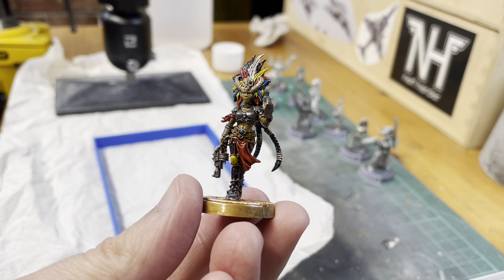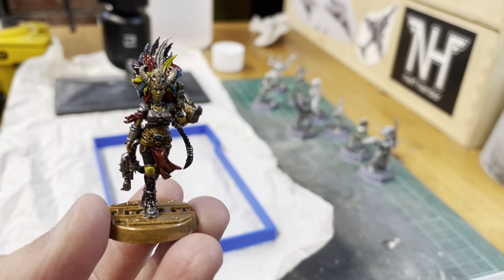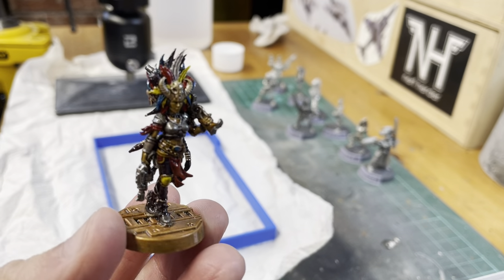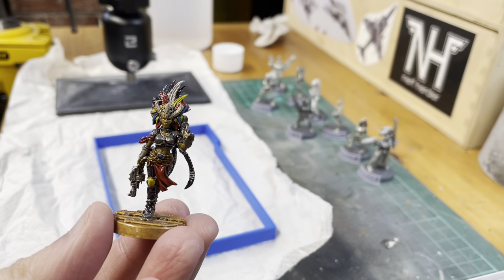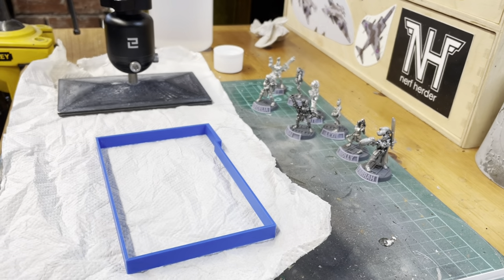And also, I had a little trip to Warhammer World the other day, so I picked up this lovely Forge World model, and just popped that together — so that was fun.